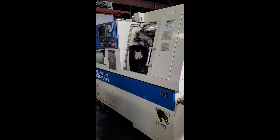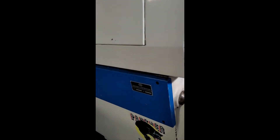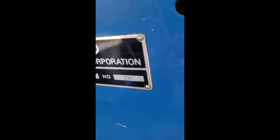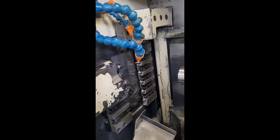This is a video inspection of the Tsugami SX-26 CNC Swiss lathe, serial number 194. We're going to run the main and sub spindles and move the axes around so you can hear it.